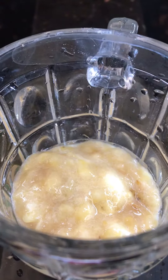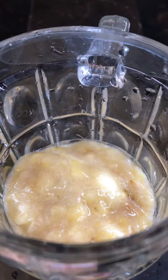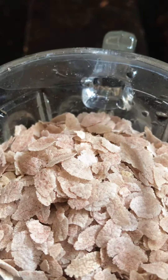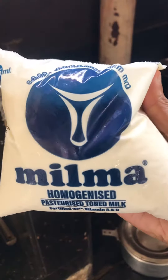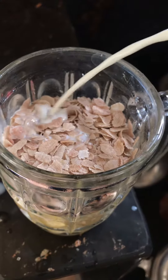We mix it in the glass and mix it with a layer of water. It's a bit of water. We add the water.